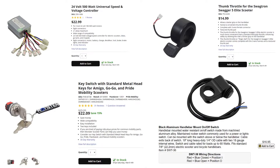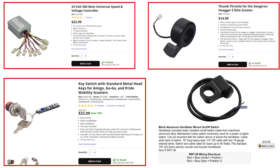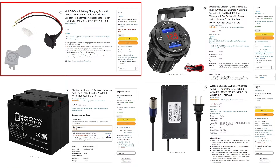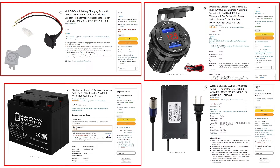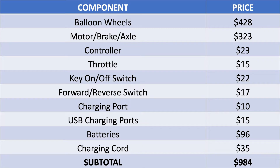The other electrical components needed are a controller, throttle, on-off switch, forward reverse switch, battery charging port, USB charging port, batteries, and a charging cord. When you add all those components up, your subtotal is $984, and we haven't even talked about the frame or the other custom fabricated parts needed to bring everything together.